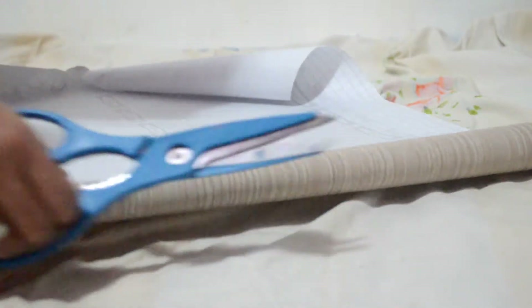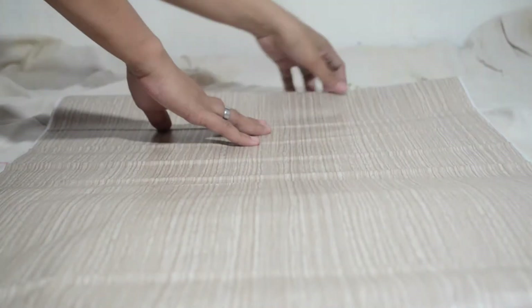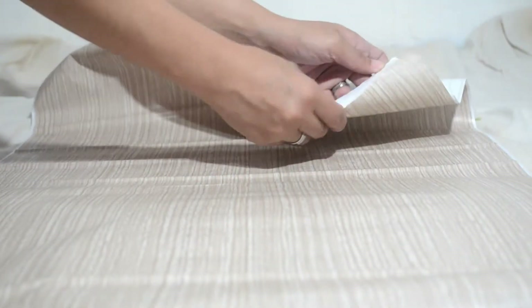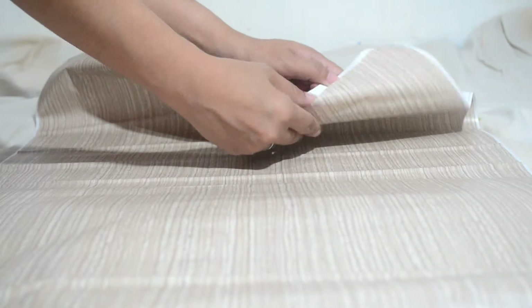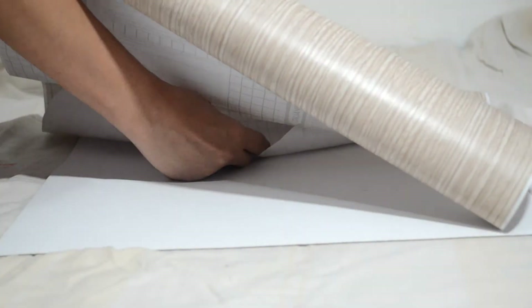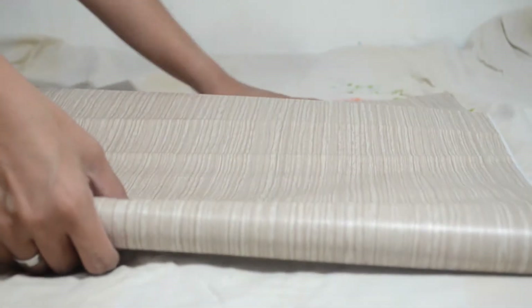To measure the size of the wallpaper that you need, just place the board on top of the paper and mark it so you know where to cut it. Just provide an extra half inch on each side so you can stick it at the back of the board.